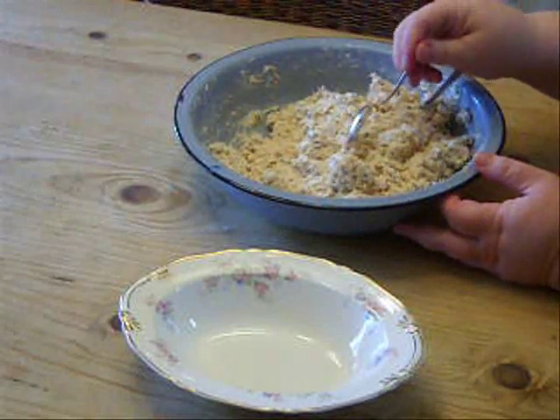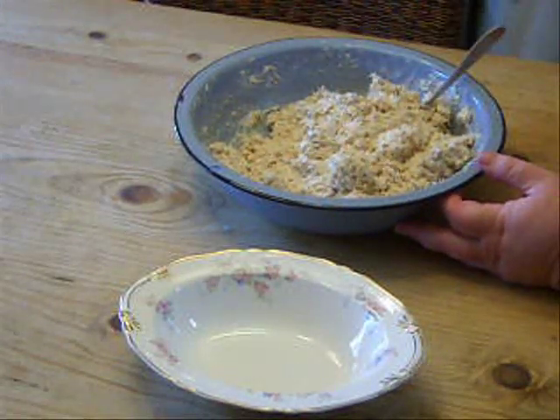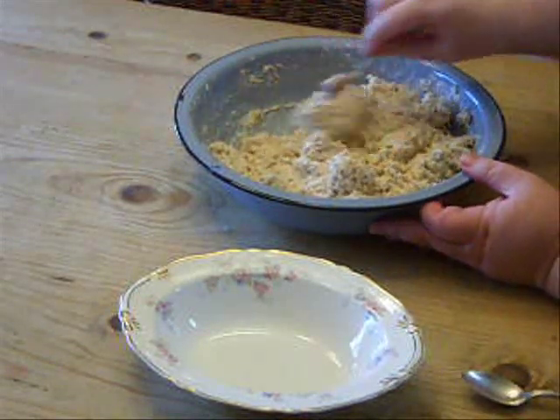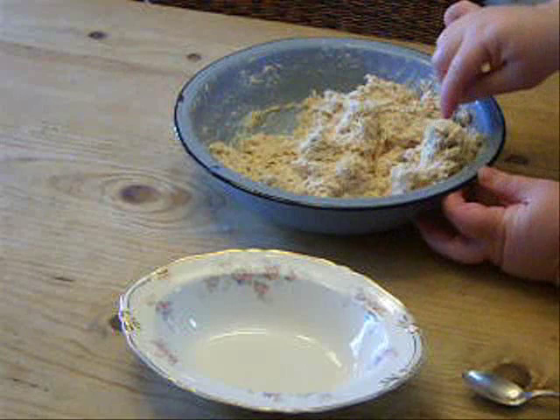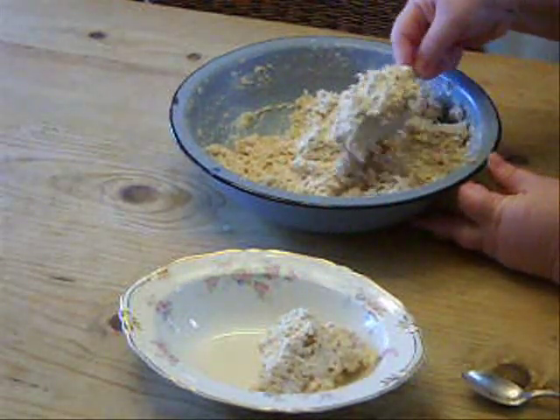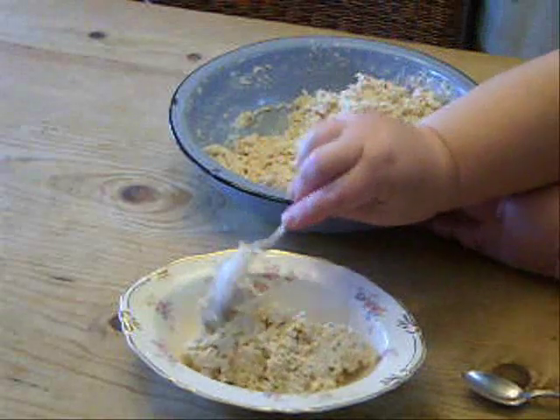I'm going to put it in a pretty antique bowl, but first I'm going to taste it and make sure there's enough salt and that the seasoning is just right. And it tastes delicious. I don't want to serve it in the bowl that I mixed it up in — I want to put it into a clean, pretty bowl.